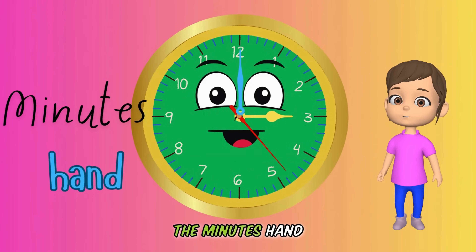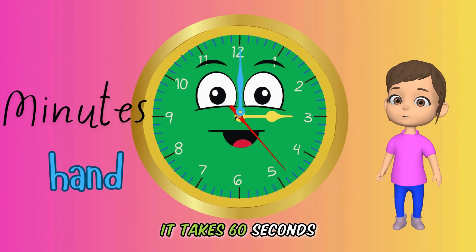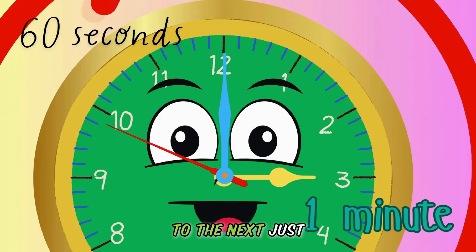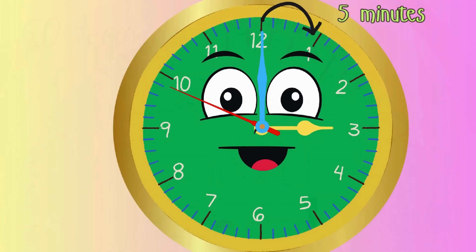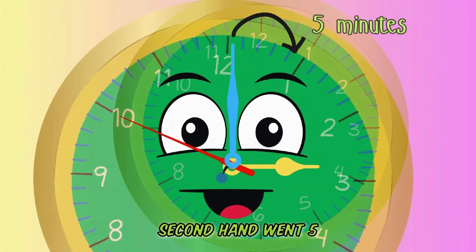The next hand is the minutes hand. It counts the minutes in time. It takes 60 seconds or one minute for the minute hand to move from one position to the next. And for the minute hand to move from one number to the next number, it takes a total of five minutes, which simply means the seconds hand went five times round the clock.